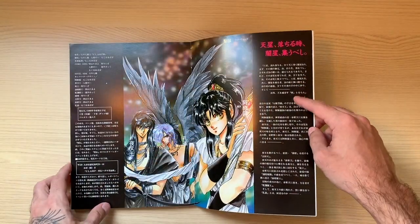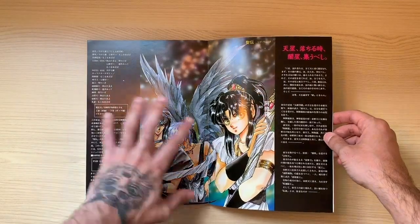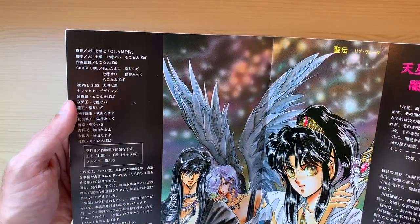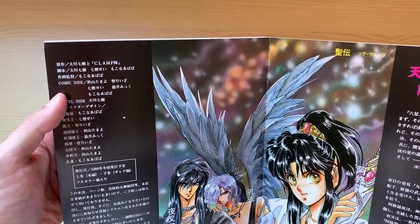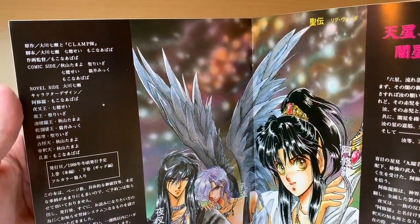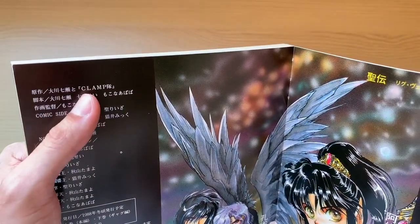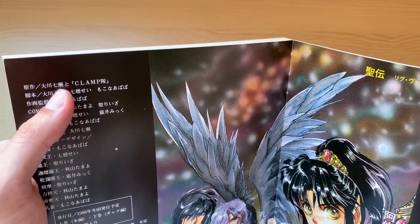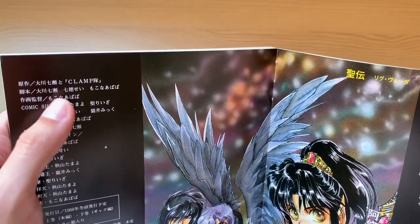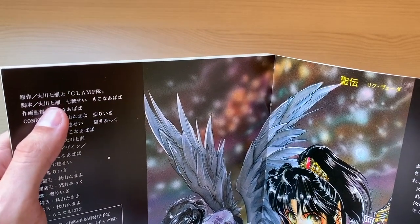On the right side you have some sort of summary of the story and an illustration. What's very interesting is that they made a very detailed credits list of who did what in Rig Veda. They're saying that the original work is by Okawa, but also by CLAMP — so it's first and foremost an Okawa Nanase's work. The script is listed as by Okawa, Seina Nao, and Mokona Papa, which is unusual since the script is usually only by Okawa.